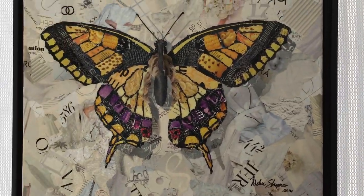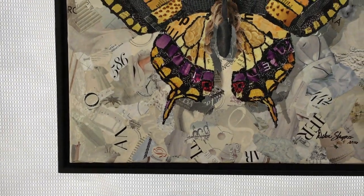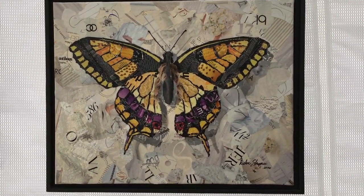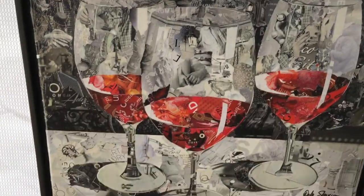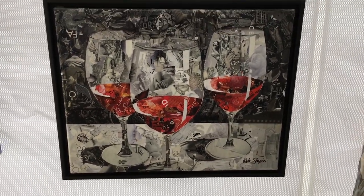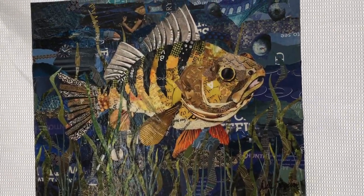All my artwork will be framed — it's what's called a floating frame. Everything is on stretched canvas, and the artwork has several layers of acrylic medium followed by varnish on top for UV protection. The pieces wrap around the sides, so with the floating frame you can still see the sides. There's no glass over it — the frame kind of sits around it. I have several wine glasses, coffee, and fish pieces — and these are all originals.